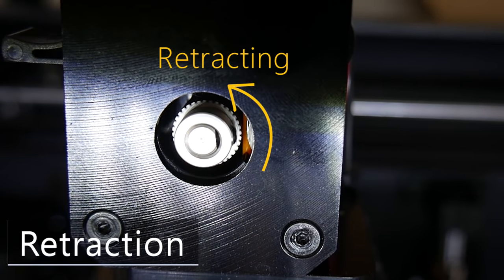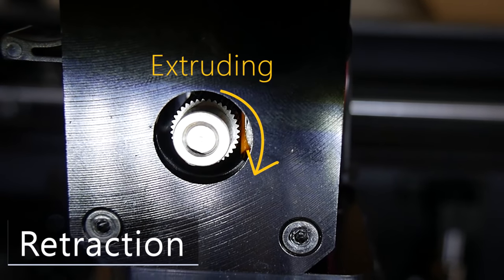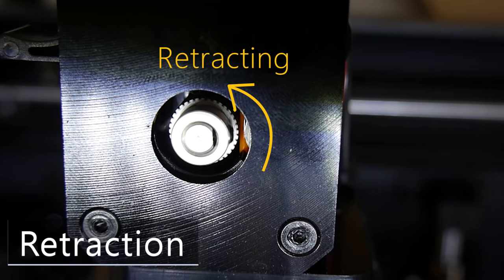So how do we stop stringing? This is called retraction. Retraction actually pulls filament back up from the hotend a short amount after each print move. There's actually a bit of a myth around retraction that it somehow creates a suction and sucks molten plastic back into the hotend — that's not actually the case. All retraction is doing is relieving that pressure, so when you do a travel move the plastic is not going to so easily ooze out.